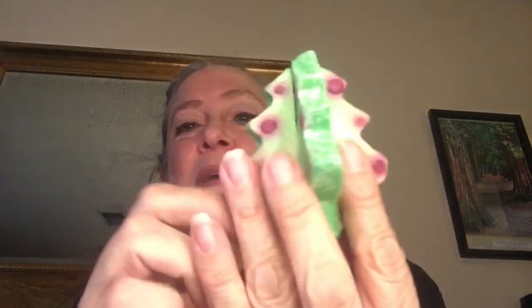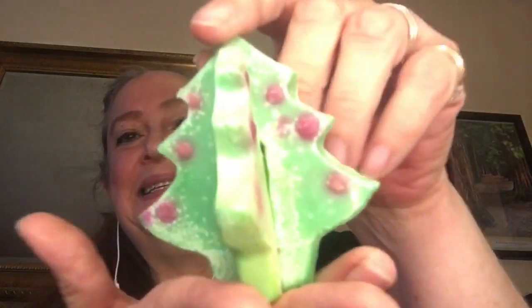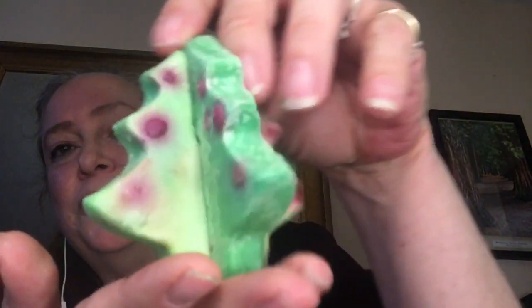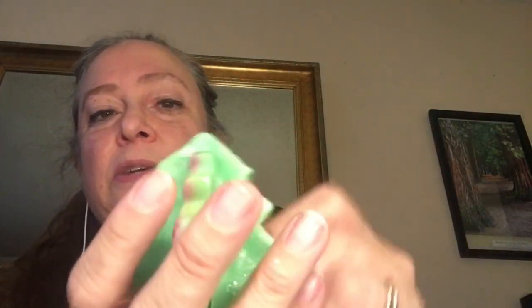Hello, today I'm going to show you a Lush Fresh Handmade Cosmetics Christmas 2017 bath melt called Tree D. Not 3D, but Tree D because it is in the shape of a Christmas tree and it is a three-dimensional bath melt. It comes apart — it has various sides — and I think that is really cool.